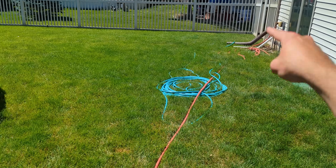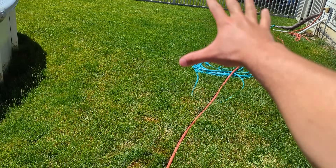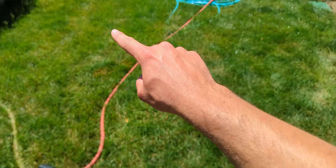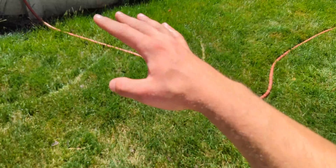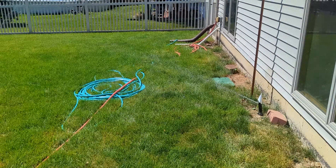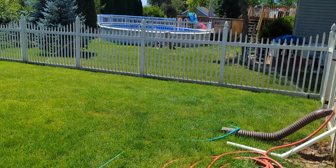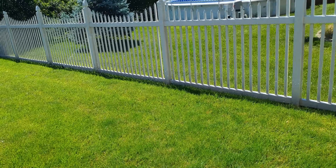See how this area right here is already much greener? I've only been running these sprinklers for like 10 minutes. Look at how much greener that is compared to this area here — this area definitely needed some water. Bone dry. Water is king. I don't care what anyone tells you — you want a beautiful lawn, you can mow it, you can fertilize, but if you don't water, it's not going to look as good. Water is king.